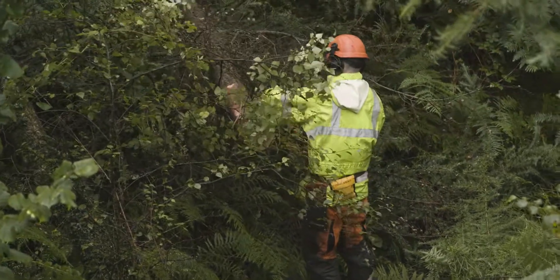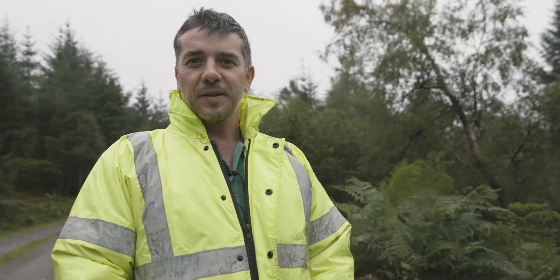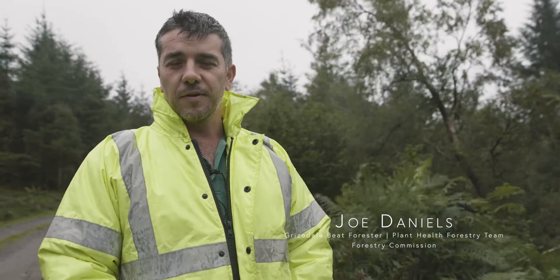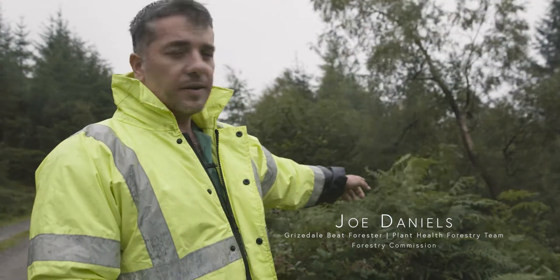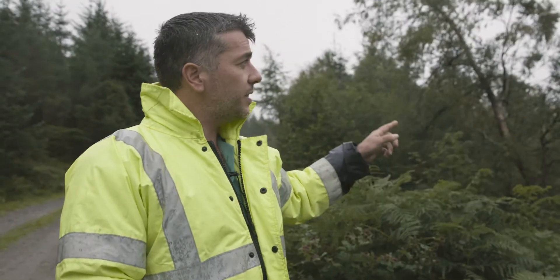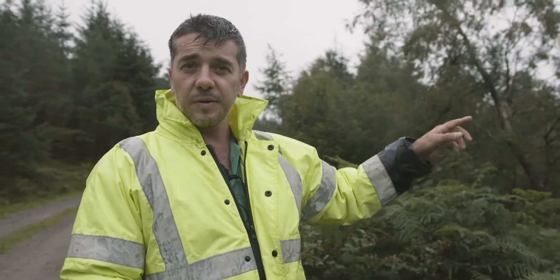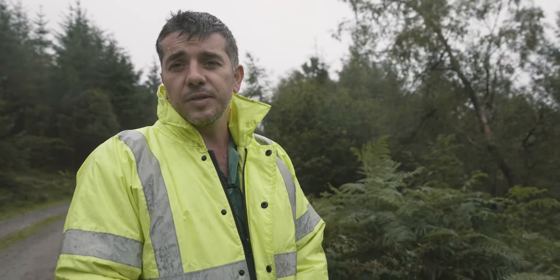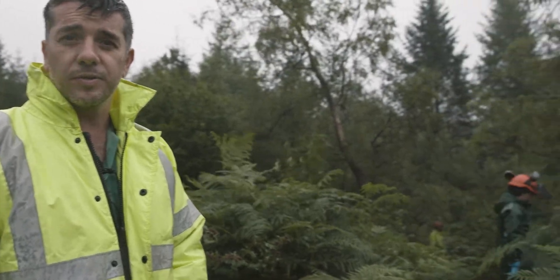We use a combination of commercial felling where the timber is still worth something, so we'll remove it with a harvester forwarder. We'll use fell to waste where we need to on this side, and where the tree can still be left as deadwood safely and it's good for the environment. We'll use a combination of all three methods for controlling the larch.